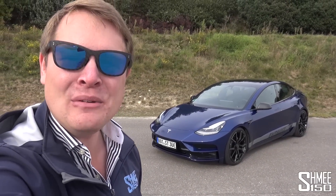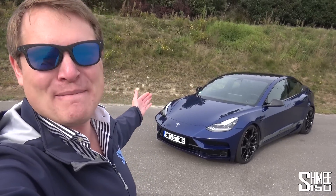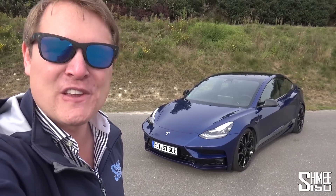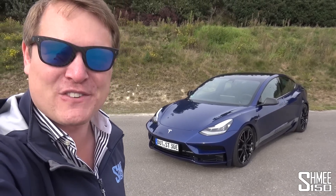Hi guys, I'm Shmi. Hello and welcome back to the channel where you join me today to talk electric and to check out the new StarTek Tesla Model 3. Based on Tesla's entry model in the lineup, this is the dual motor specification wearing the full StarTek conversion package, which today I'm going to take for a first drive.